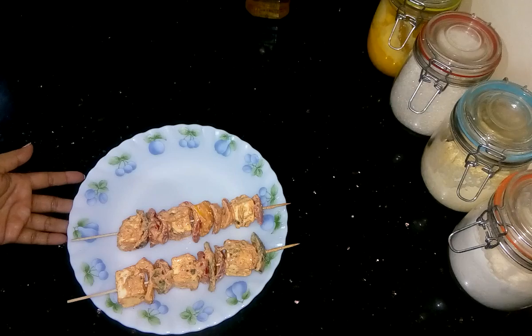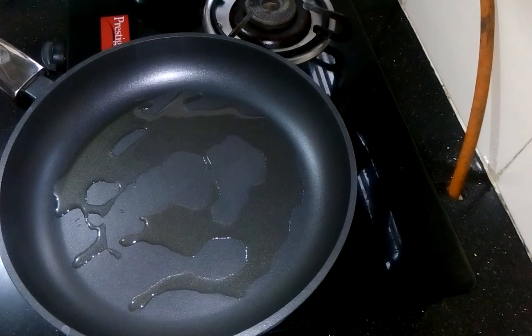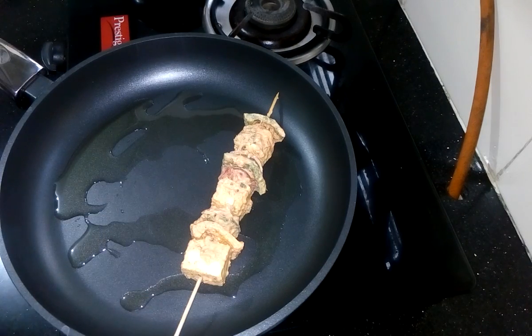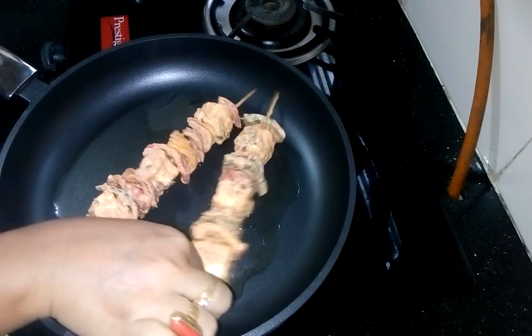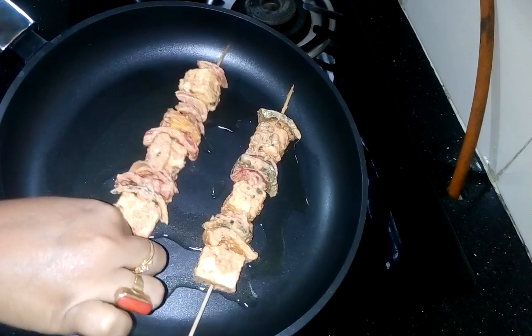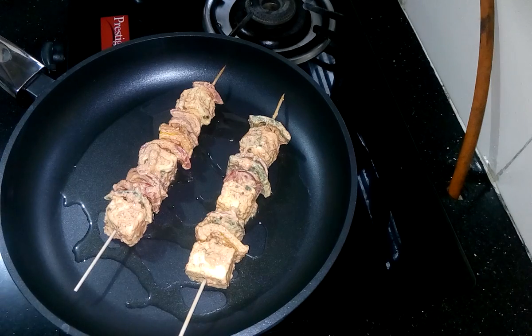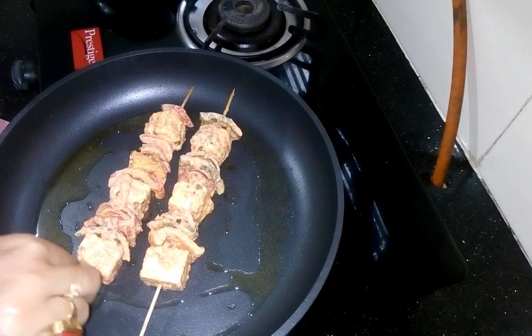Now it is ready to fry. Here I have already heated the pan. Now place it into the pan. Let it cook. Now flip it to cook the other side properly.